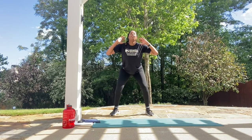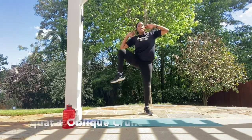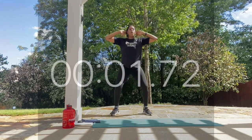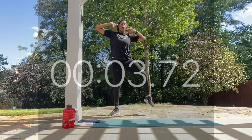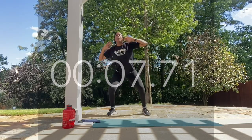Once you bring your squat up, you're going to reach and crunch to the side, take it back down, and crunch to the other side. Let's take it down — work! Getting those obliques nice and worked.